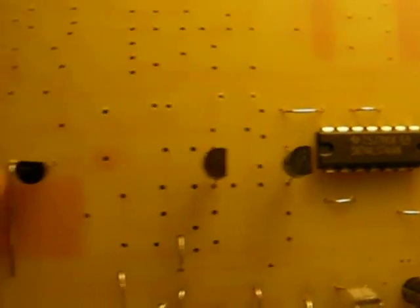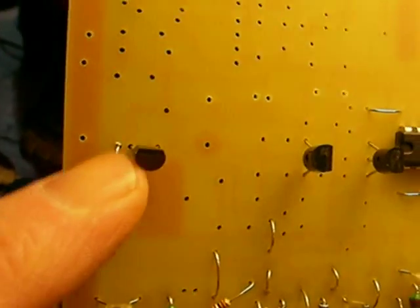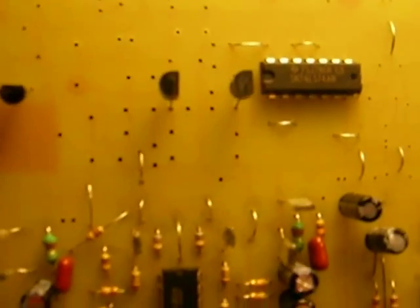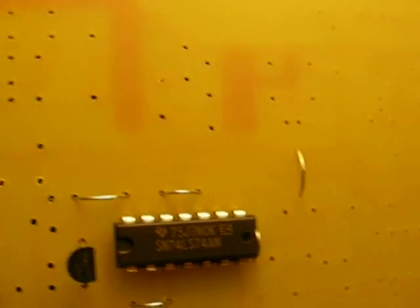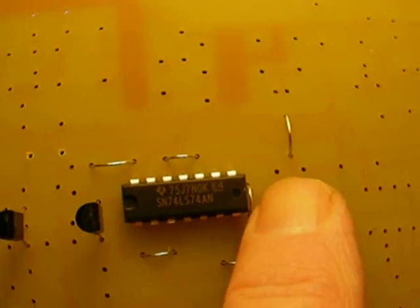The part number is printed on the face in tiny letters. Put it in just as you see it here — there are three wires, two up and one down. Then, using some of the leads saved from parts put in before, install some jumpers: one here, one here, and one right up against the back edge of the 74LS74.